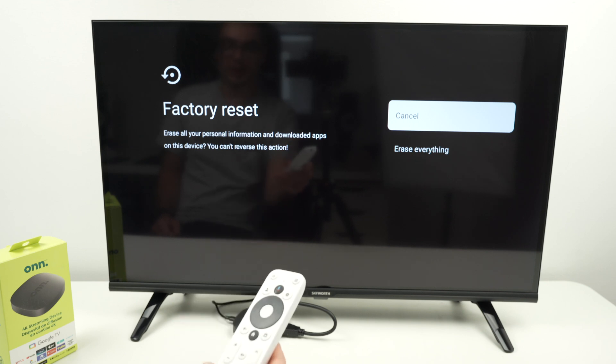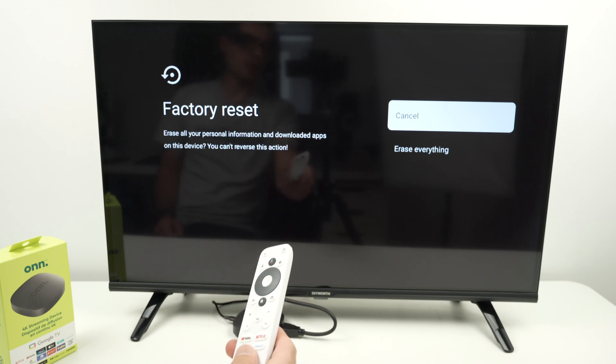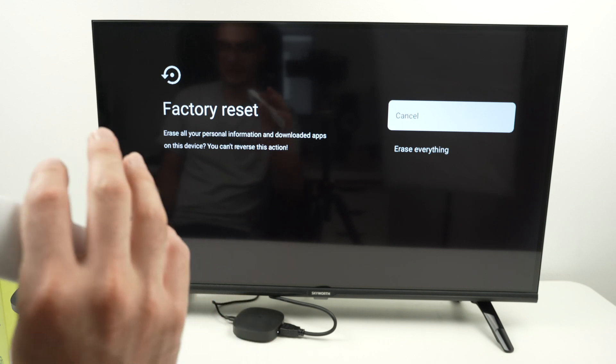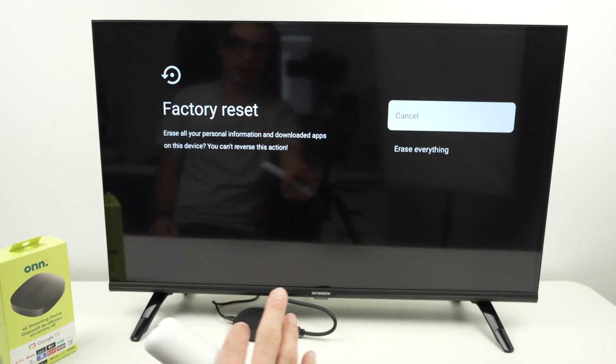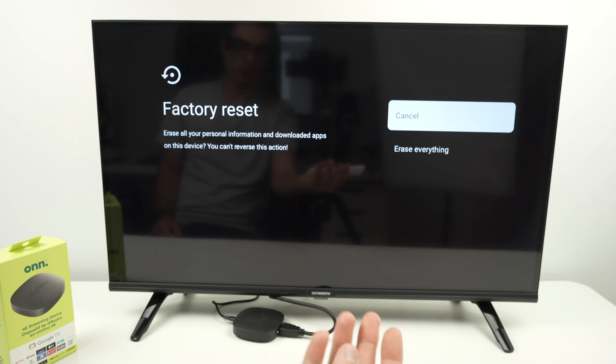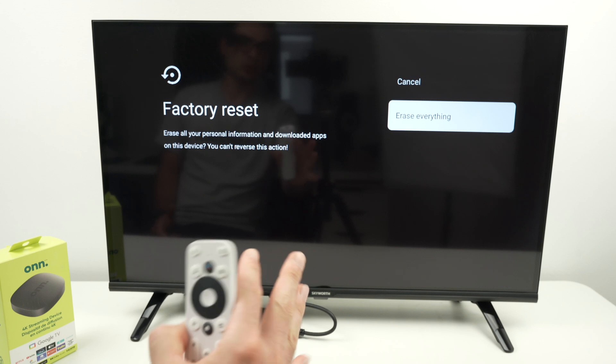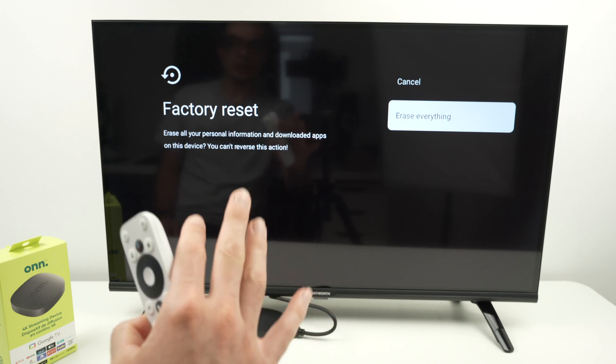Your Google account will be deleted, all your apps will be deleted, your personal data, photos, anything you had saved on this device will be wiped out. It will be like brand new, like the way you unboxed it. Select Erase Everything and press Enter — it will take two to three minutes.